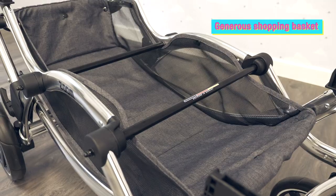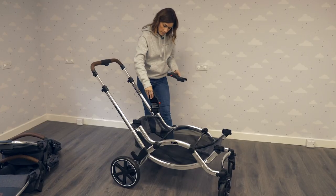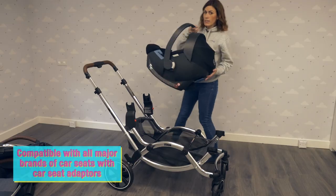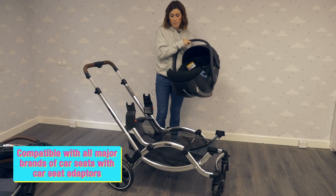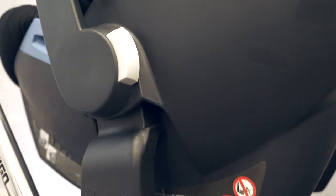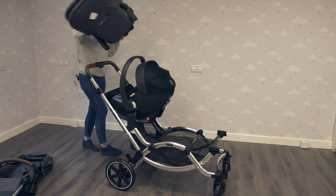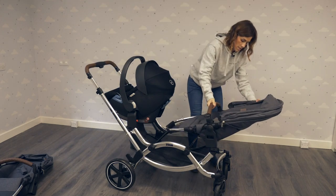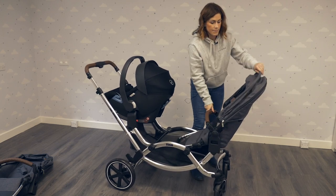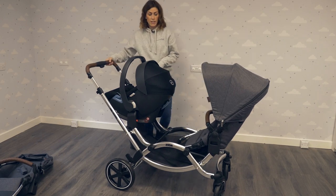You've got a really generous basket as well. I'll now show you how to use it with a car seat. Most people prefer to keep their baby closest to them. Take your car seat — most brands work well, so we've got a Cybex car seat here. Maxi Cosy, Be Safe, and Kiddy all work brilliantly. Just slot it on, and there you go — that's how you use it with one car seat and one seat unit. The seat unit can face the other way as well, so that's a really nice way of using it.